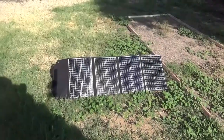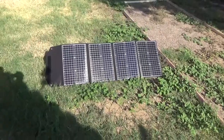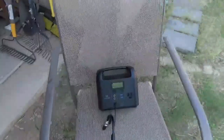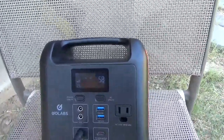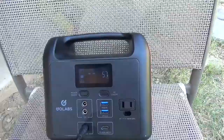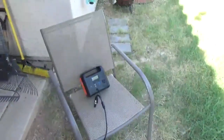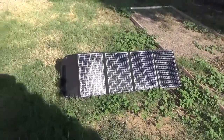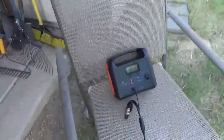Just a real quick video. Got my 120 watt panel out in the sun, run over here to my little Go Labs unit, and you can see we're running 58, 57 watts. Of course this unit only takes about 60 watts input, but that little 120 watt panel — we're getting full wattage into this unit.